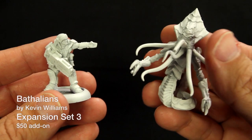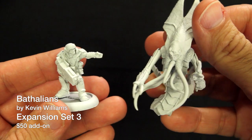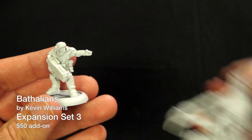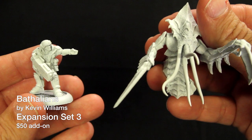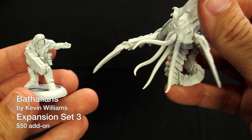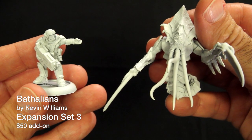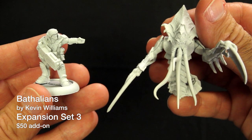Finally, let's take a look at the Bethalians from Chronoscope. We have the Bethalian Exarch, the Bethalian Primarch, and the Bethalian Centurion. Now, while these are part of the sci-fi themed Expansion 3, these are great models for fantasy too. Imagine the look on your players' faces the first time you pull these out — yeah, didn't see those in the monster rulebook, did you? Expansion 3 is $50 and comes with everything shown in the Expansion 3 graphic.